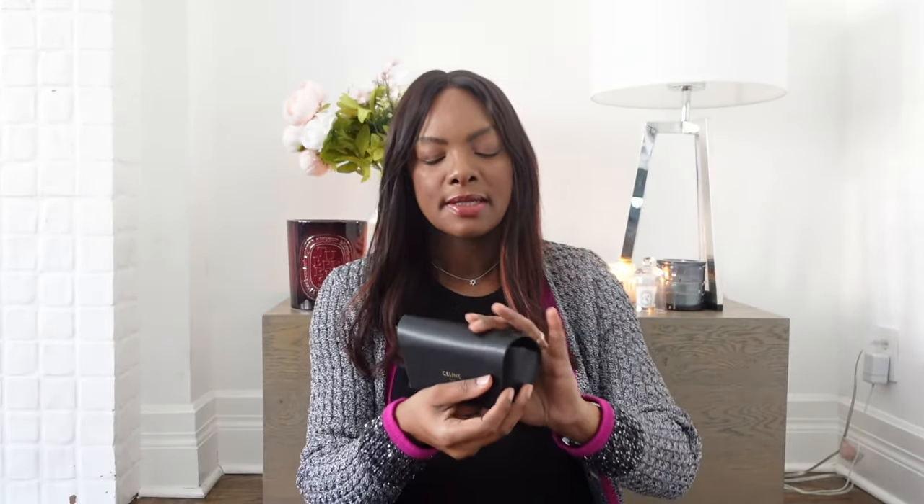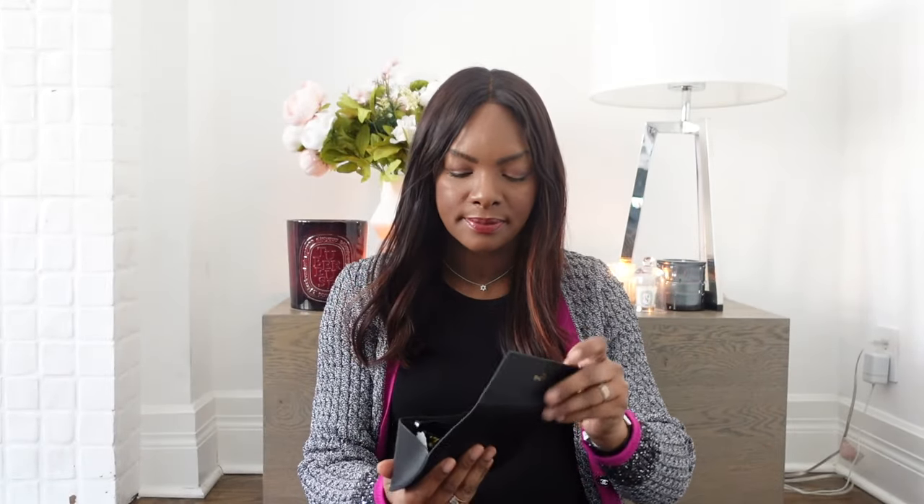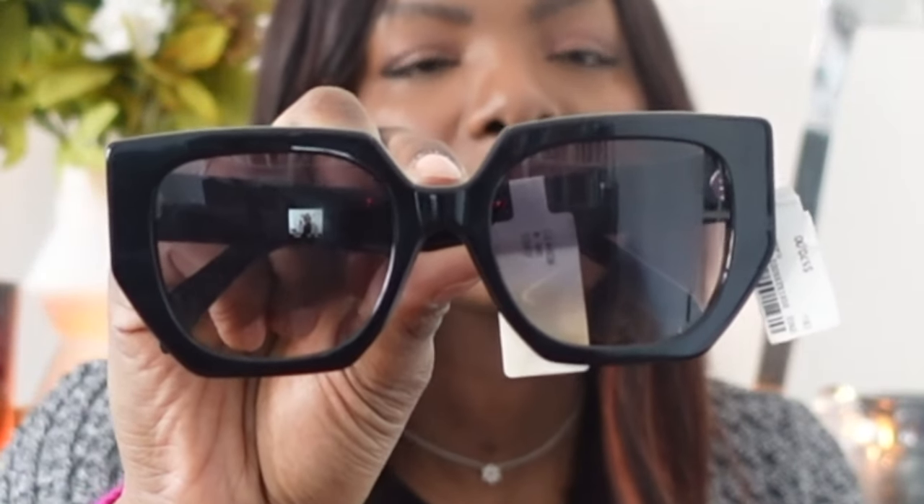Let me open it up since this is an official unboxing. I think it's just a manufacturer warranty and guarantee, so I'll put it back. This is the Celine case with Celine on top of it. I bought them at Holt Renfrew for my Canadian friends — that's one of the few luxury retailers we have in Canada.